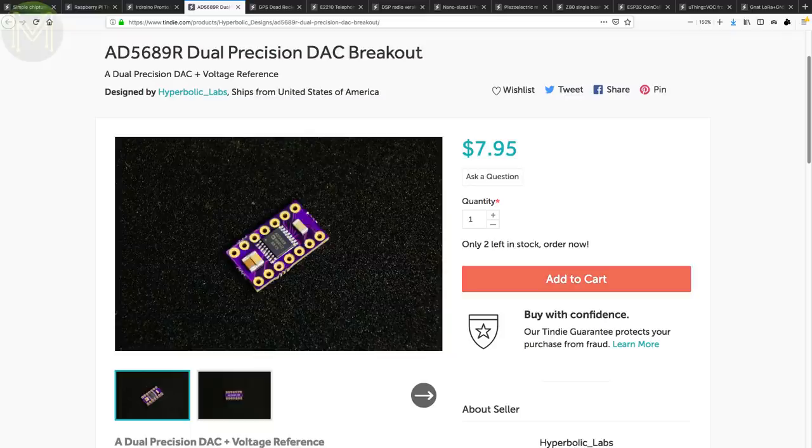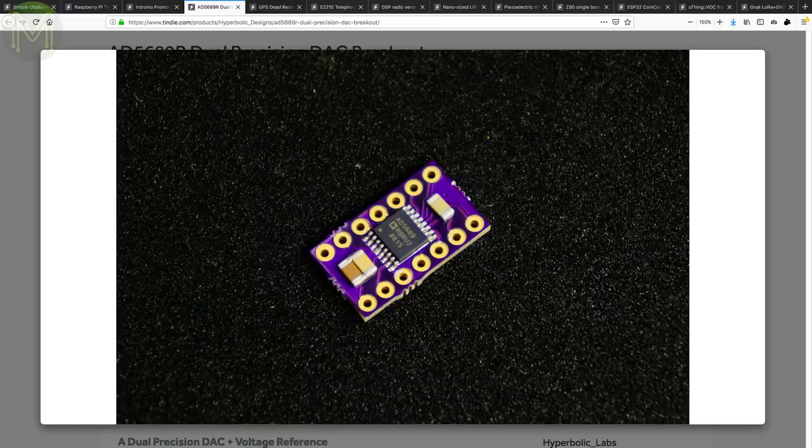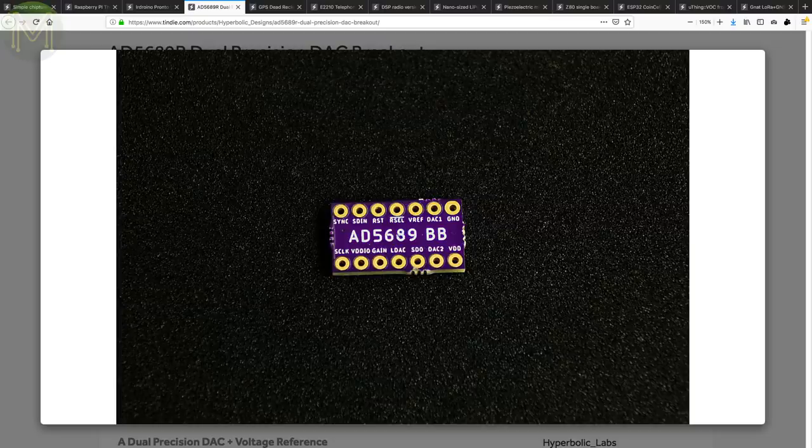The AD5689R is a dual DAC capable of 16-bit resolution, giving 38 microvolts per bit — which is a pretty good resolution. Powered from a 2.7 to 5.5 volt supply, it's accessible via SPI.